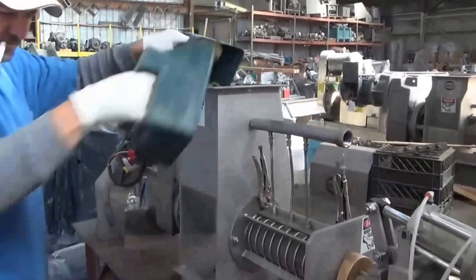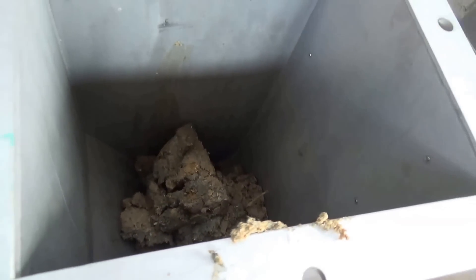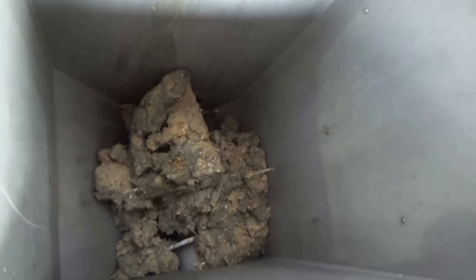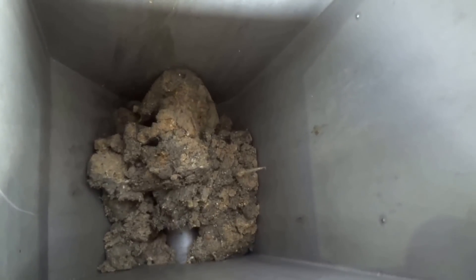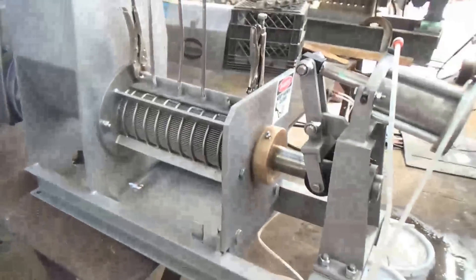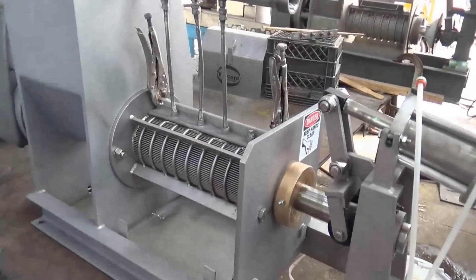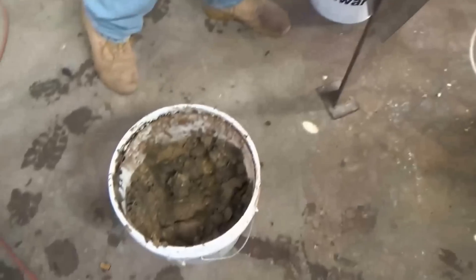We're feeding in some manure here. The screw is going 18 rpm and feeding in slowly. I don't expect this to work. The air pressure is one bar, 15 psi — so this is just straight manure.